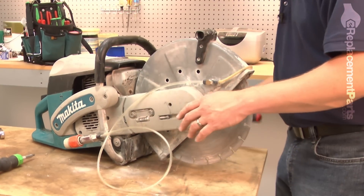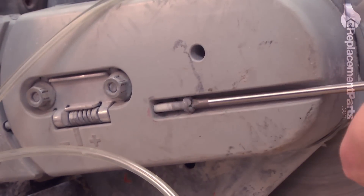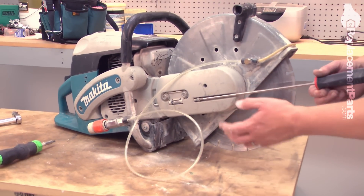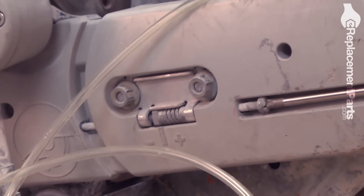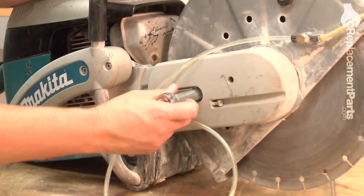With the nuts holding everything together, I'll go ahead and use my screwdriver to tension the belt. At this point I'm just guessing at the belt's tension. Once the saw is back together and back in service, you may need to make adjustments if the blade is slipping as you're cutting your material. With the belt tensioned, now I can go ahead and secure the cover with the two nuts.